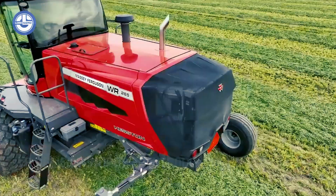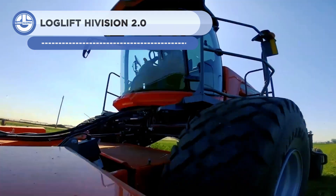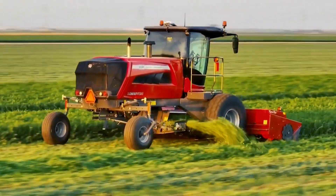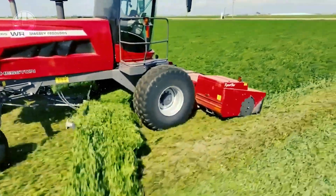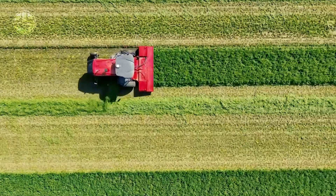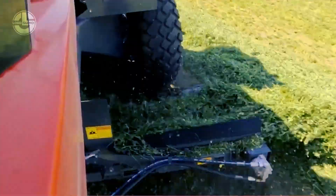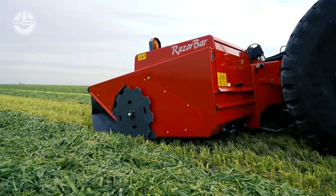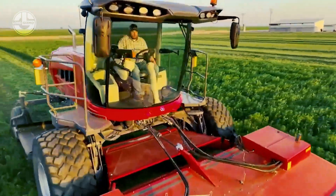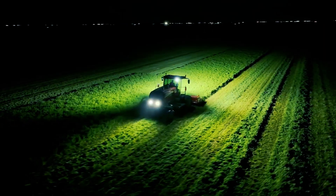The Massey Ferguson WR series is a self-propelled windrower that is strong, effective, and easy to use. Its advantages include powerful engines, wide windrows, quick maneuverability, automatic transmissions, huge capacity bales, practical hydraulic systems, sturdy construction, and plush cabs. It takes less time and effort to manage and store hay and fodder thanks to these machines' reinforced frames and heavy-duty axles. The cozy cabs offer the operator a secure and pleasant working space, making it a reliable and efficient windrower option.